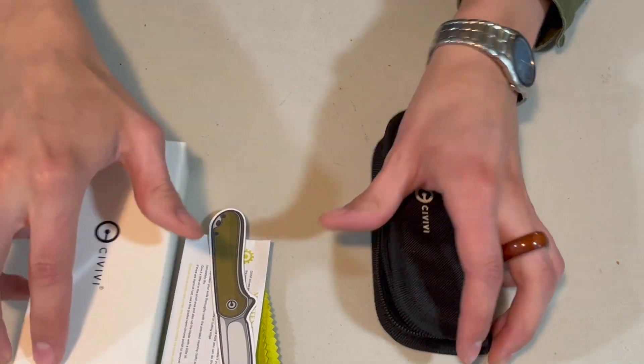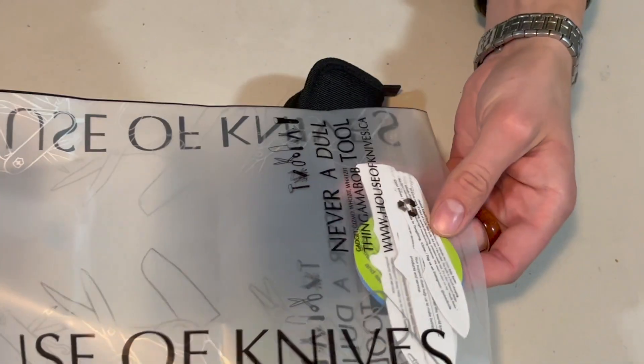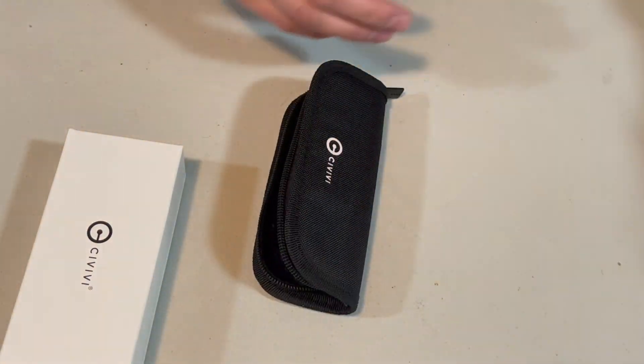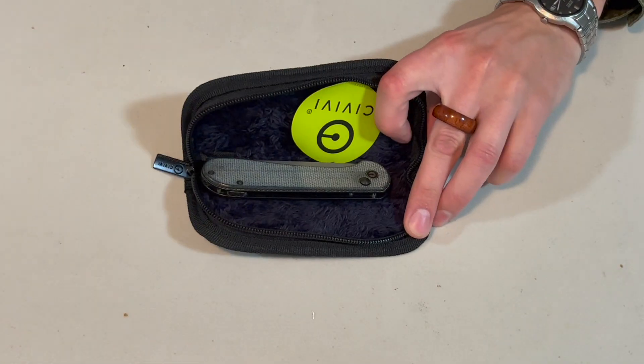I don't know what it is with Civivi, but they also gave me a bunch of other stickers — apparently Civivi's been sending a bunch of stickers out. So if you're a big sticker guy, that works great for you. And the most important part — the part you guys all came for — the actual knife itself.